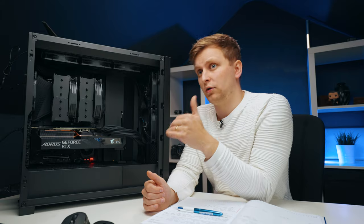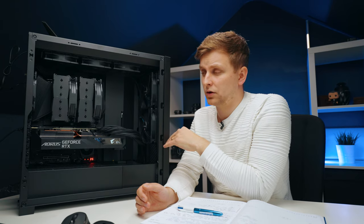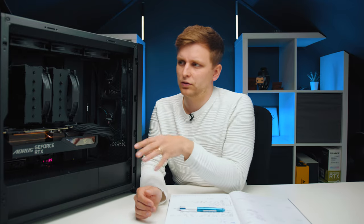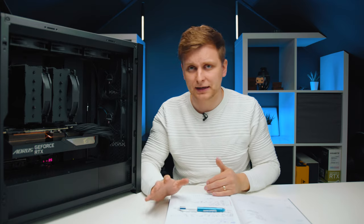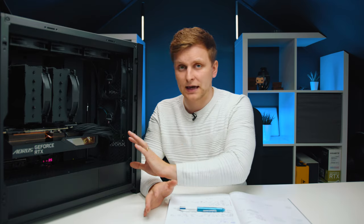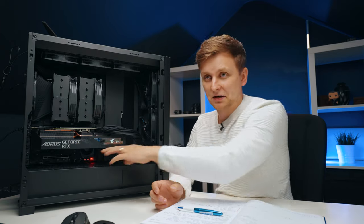Without precision boost overdrive the thermals are absolutely amazing. Doing a fully maxed-out CPU and GPU stress test, I'm seeing the CPU at roughly 60 degrees with the fans not even kicking up. I've tuned the fans to start ramping up after 70 degrees and going close to 80 degrees — very very good cooling. The GPU maxes out at roughly 70 degrees; I can't get it past that because the airflow in this case is so good, which I'm super happy about.